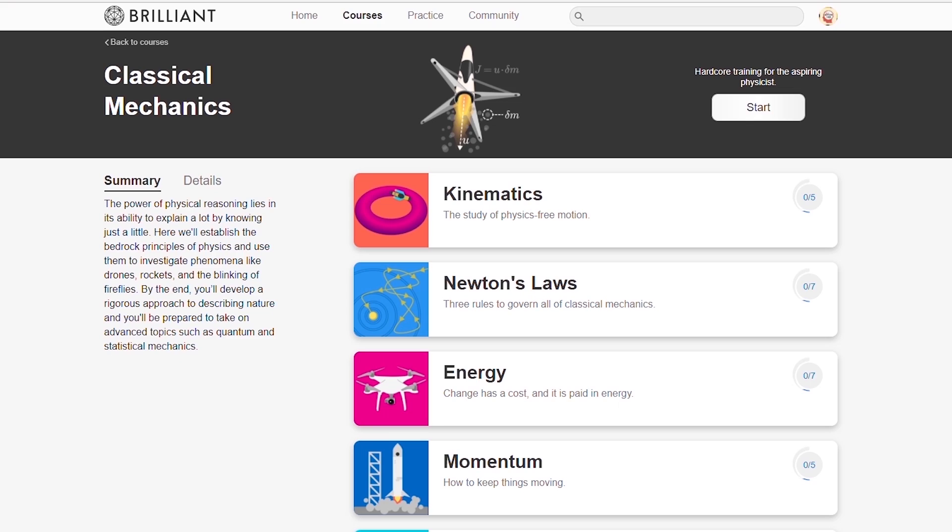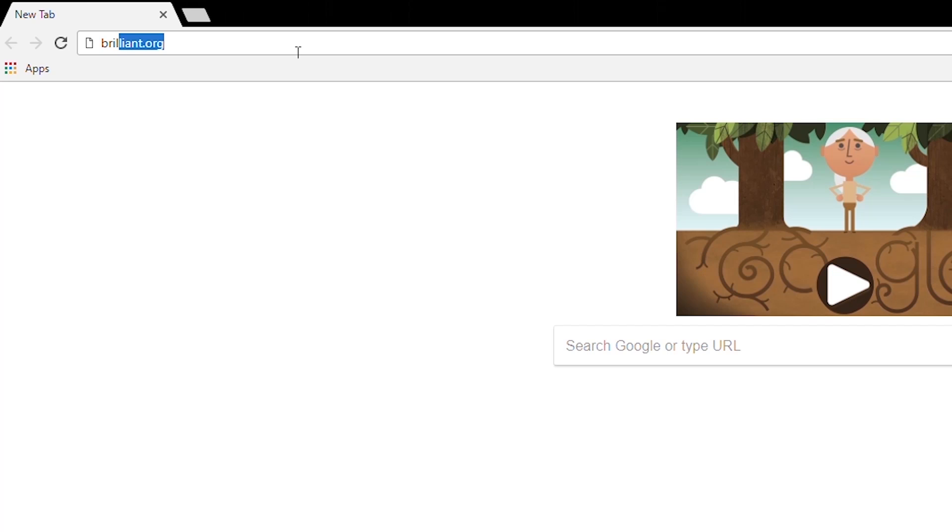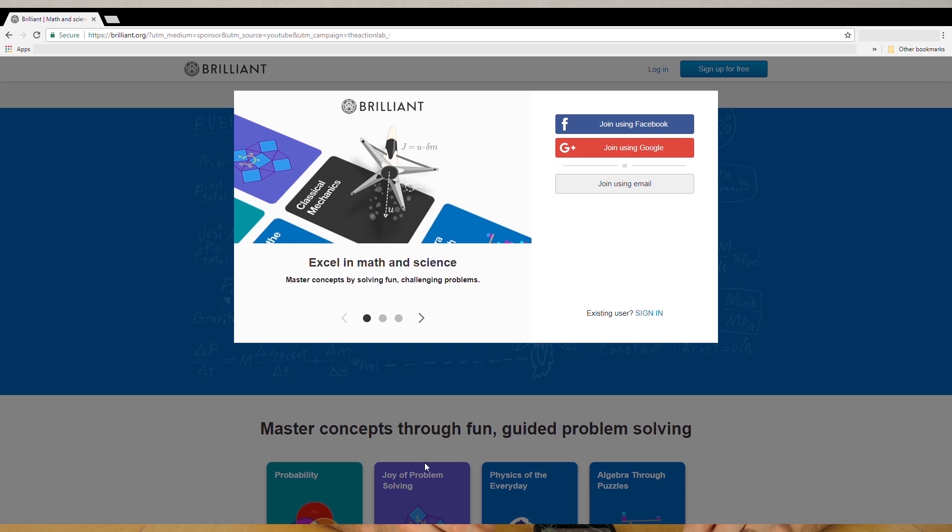Much better than drinking bleach Coke! I'd like to thank Brilliant for sponsoring this video. Brilliant.org is a cool problem-solving website that teaches you how to think like a scientist and physicist - you can dive in and solve easy to challenging problems in their guided sequences. To support the Action Lab, go to brilliant.org/theactionlab to sign up for free. The first 200 people that click the link in the description will get 20% off the annual premium subscription.